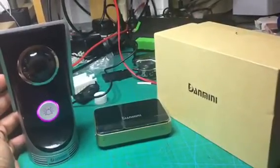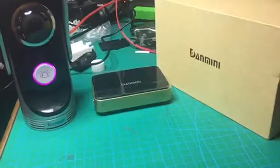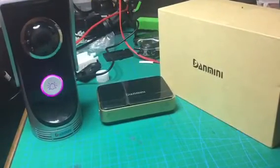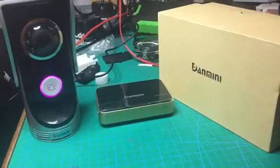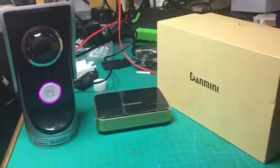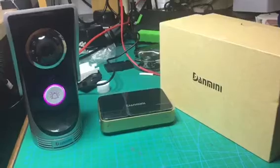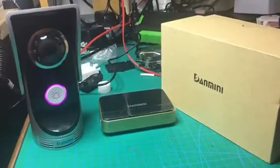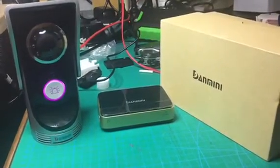So I presume it's bricked. I contacted Danmini support and they gave me a bunch of useless instructions to pull the power plug out, wait 10 seconds, plug it back in, switch off your Wi-Fi and all that. I tried all that and it doesn't work. The person I was chatting to stopped responding after a while — whoever that was, they've given up and don't want to know about this product anymore.